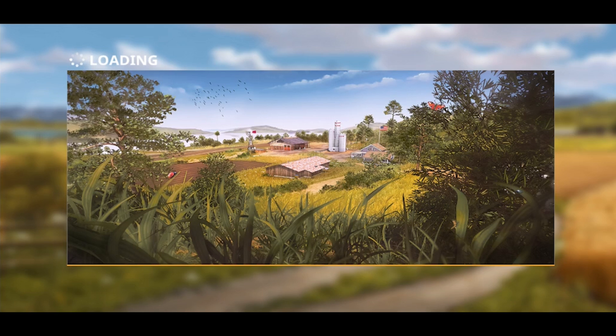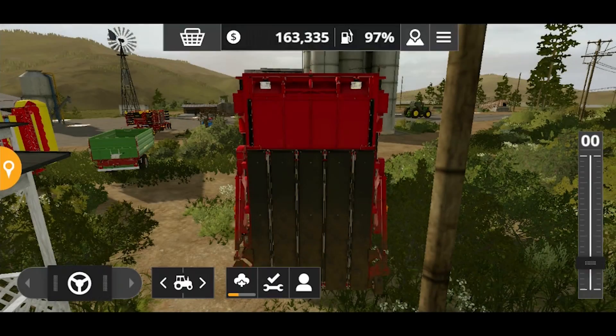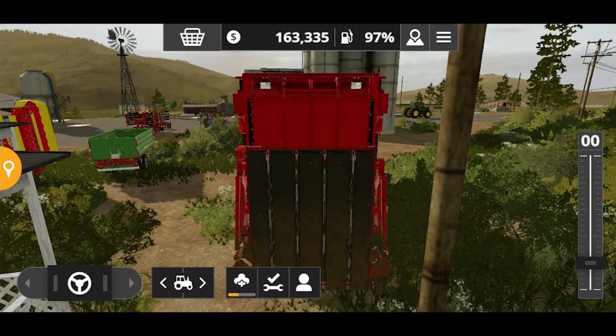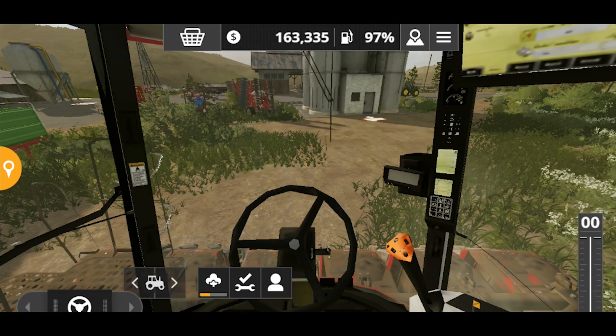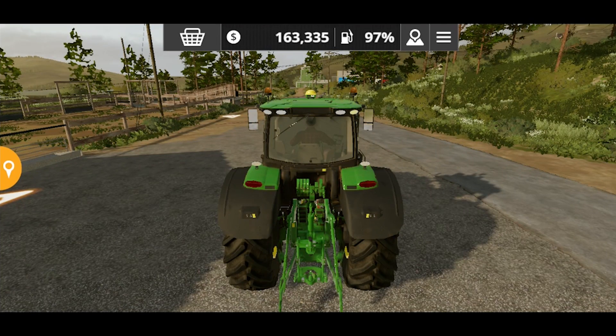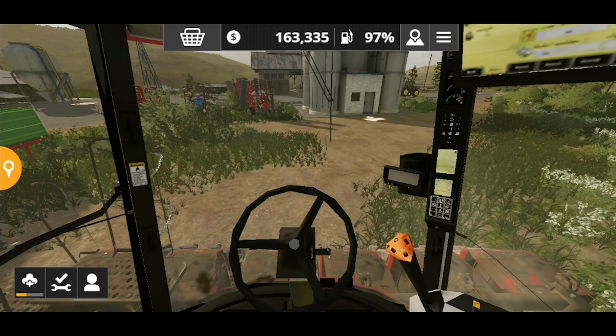Hello everyone and welcome back to Extreme Gaming Fever. A lot of people were requesting me to show how the game starts and how you can enter the game. I showed you from A to Z how I start my game, so hopefully this will satisfy you now.